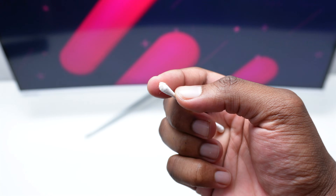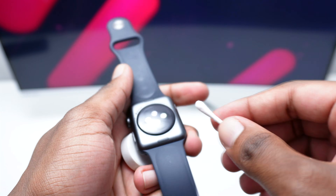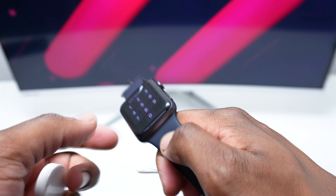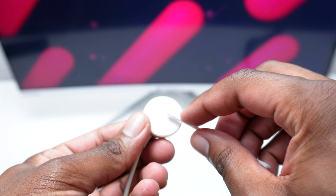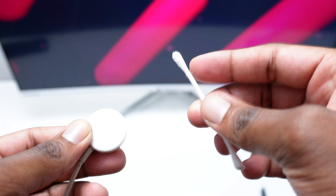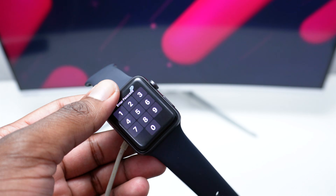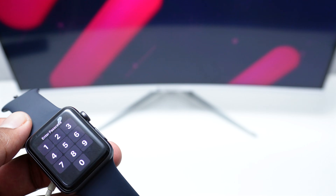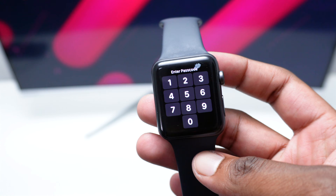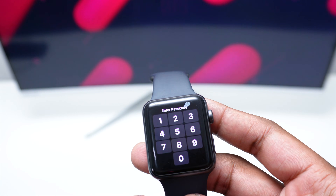Dust is normal — it happens — and you might find a few particles attracted by the magnet that are actually creating connectivity issues. You want to perform the same cleaning step on the receiver side of the charger as well. Use a cotton swab and then try connecting the charger again to your Apple Watch to see if you get the charging logo or any other indication that shows the Apple Watch is at least alive. If this doesn't help, we're moving into the next step.